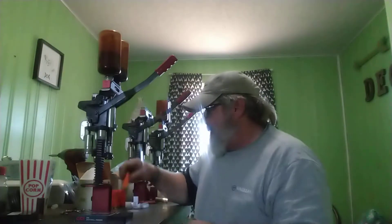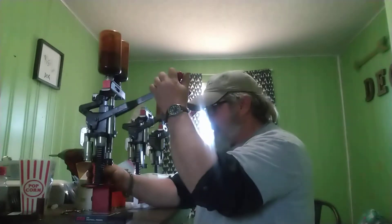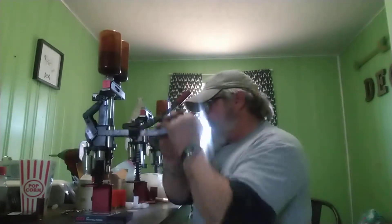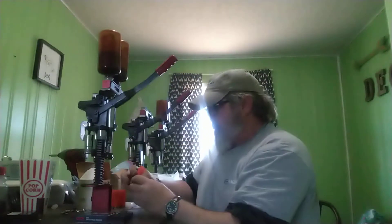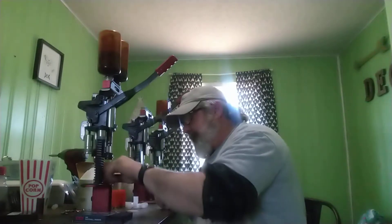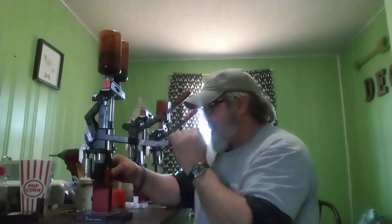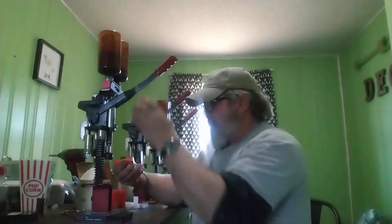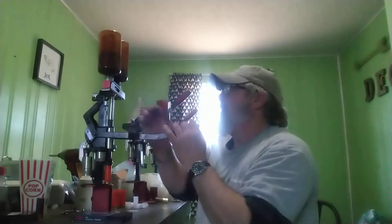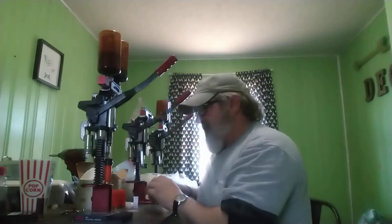The AR-12 gauges that we got — them light-loaded junk shells from Walmart don't want to cycle right. I'm going to make a video comparing them to these reloads. These reloads are not loaded extra hot or nothing like that. They're just good, simple loads that we're doing. I've already shot a bunch of them and they cycle great.